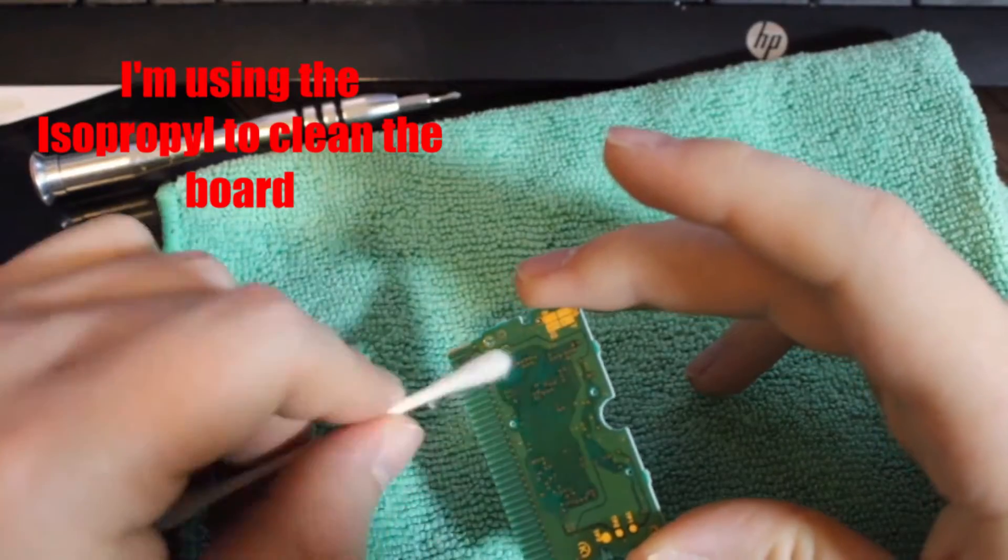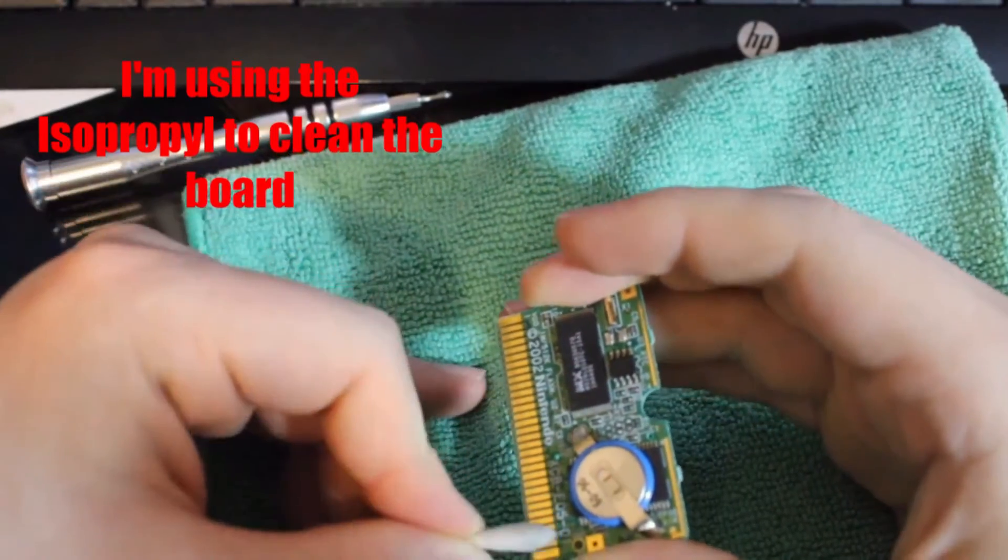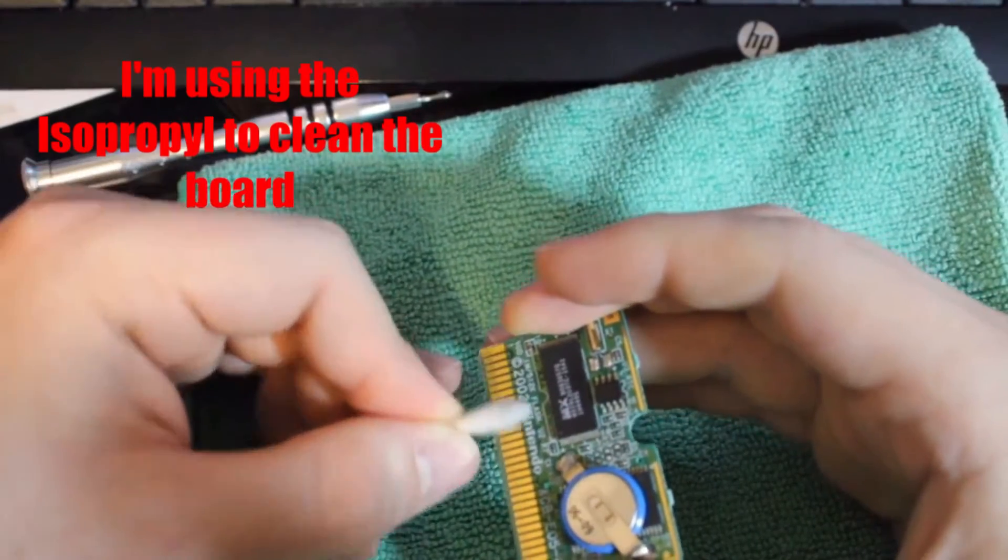Next up, the circuit board. Outside of a little bit of dust and the tiniest bit of corrosion on the pins, this circuit board was in beautiful condition.